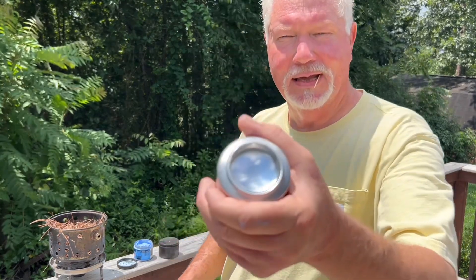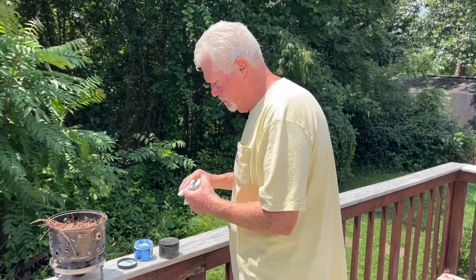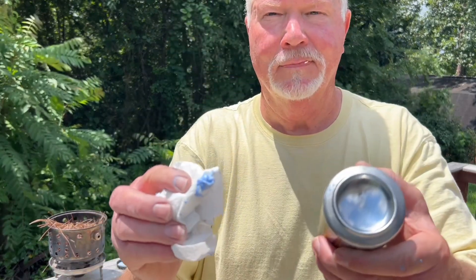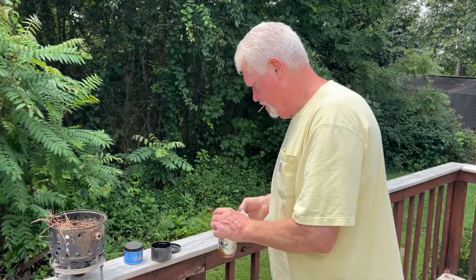To me, that looks like it could use another coat, so I'm going to go ahead and apply another one.